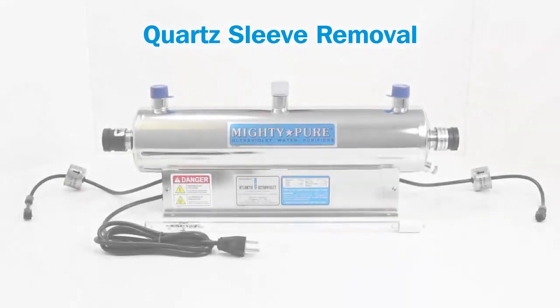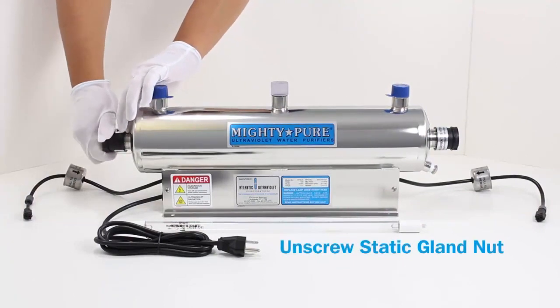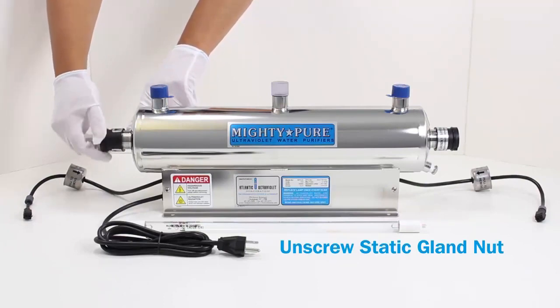Quartz Sleeve Removal. Unscrew the static gland nut.